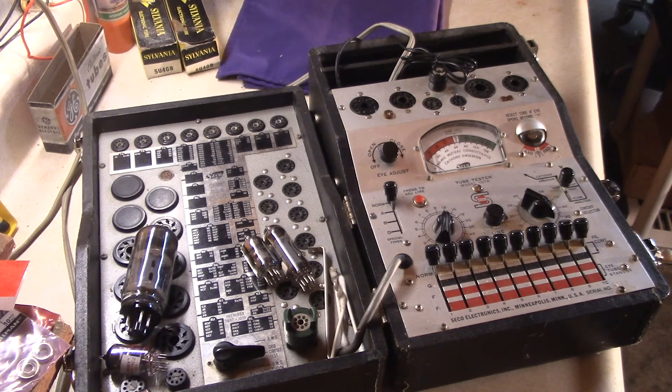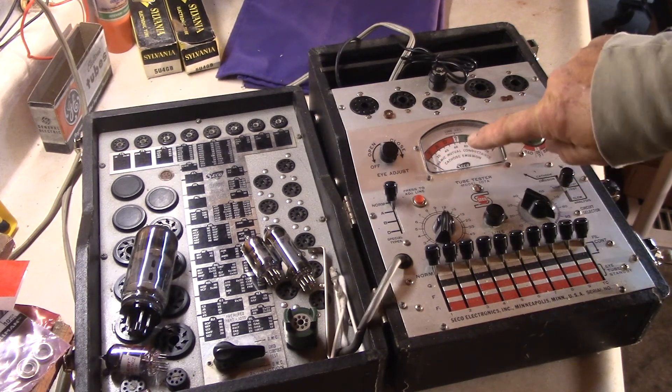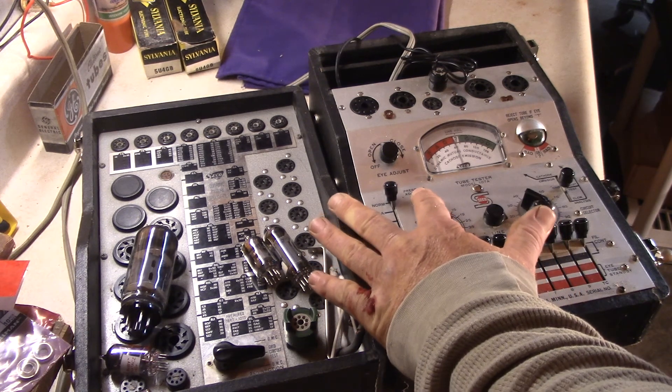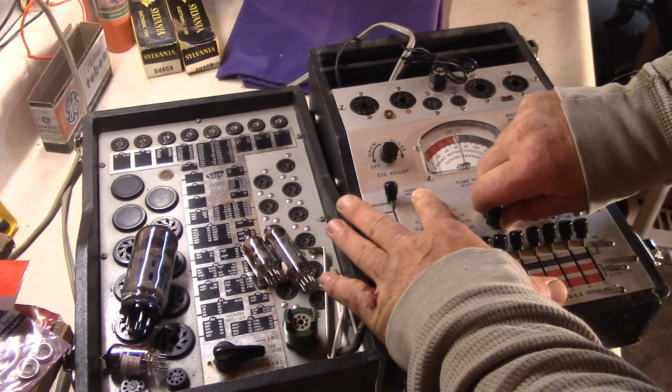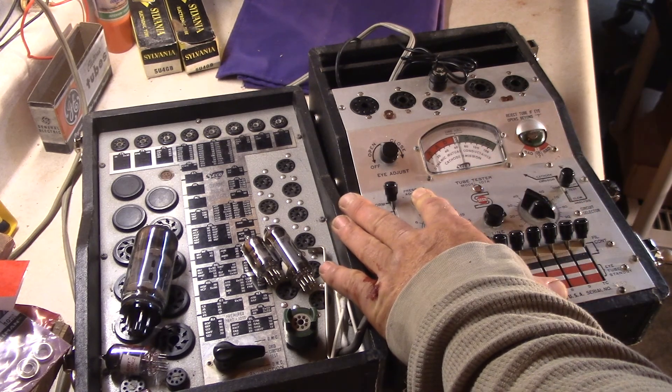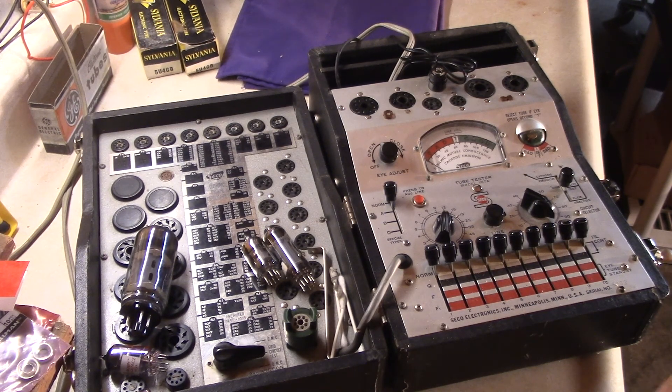First thing you do: turn your power on and let it warm up for a minute. It even tests compactron and sweep tubes, but it doesn't do the old four, five, or six pin tubes — only the seven, eight, nine, and twelve pin tubes. After it warms up, this little red button right here is the line adjust. You want the needle to go straight up in the center, and this knob is how you adjust it — right there.